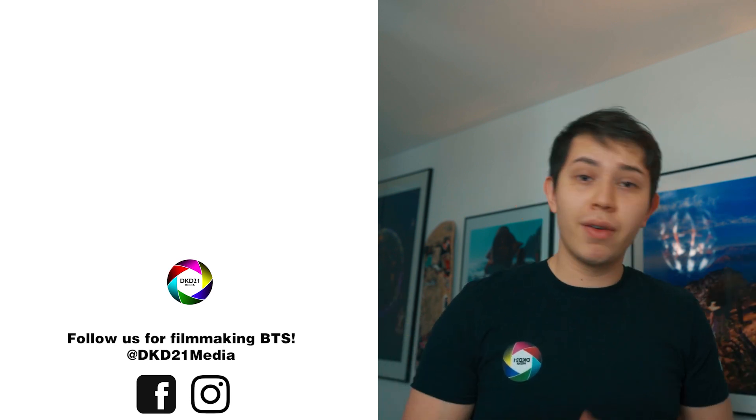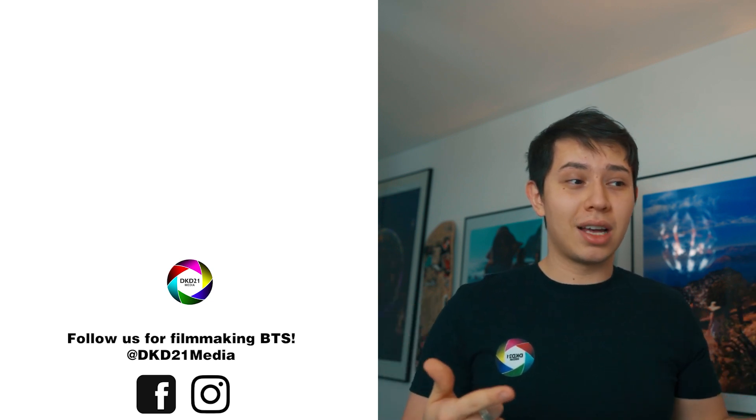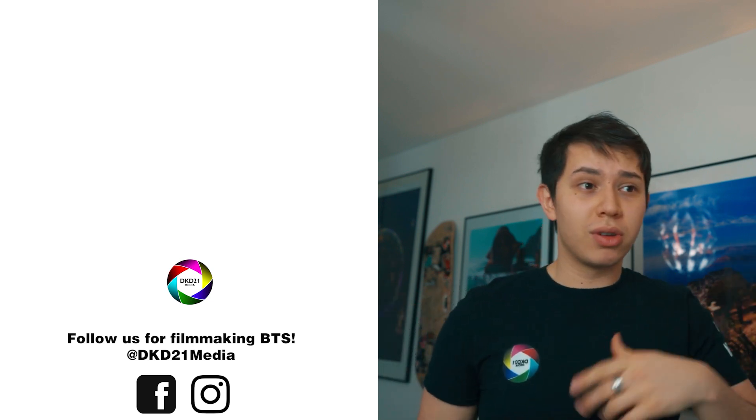If this video helped you, consider leaving a like. If you have any questions, leave them down in the comments below — I always read them. Consider subscribing for more videos like these. I'll leave links below to everything I mentioned. I'll see you in the next video.